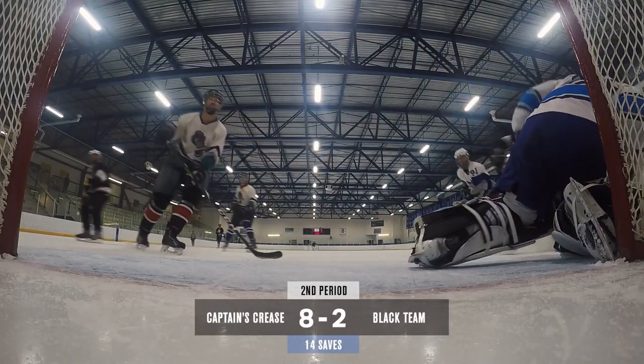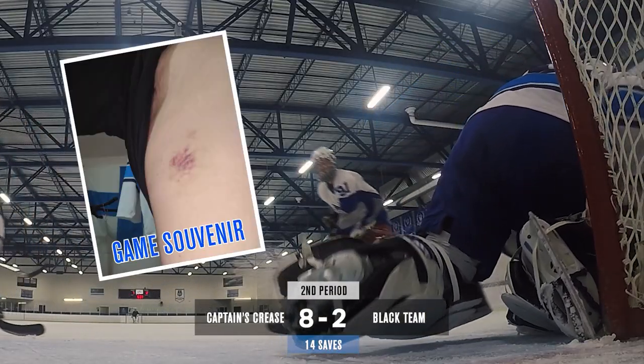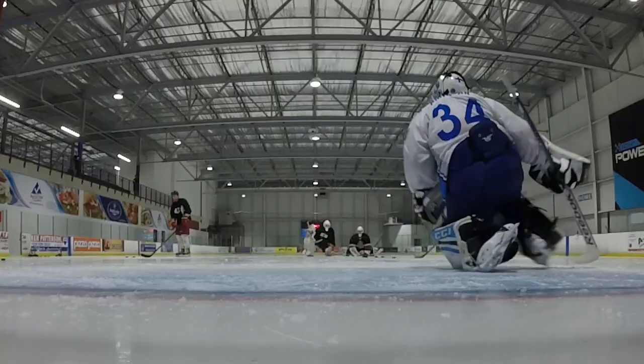Moving on to the chest protector, this is the Vaughn Ventus LT90. This is actually a special edition that Dukes was stocking at the time, so it's a little bit different from the retail version — it's got a little more beefy padding and HD foam in certain spots to make it more protective. It's closer to what Cam Ward was wearing around 2014. I got this about the same time as the pants. In terms of durability, they've been absolutely great. I've had more stingers in recent times, but that's due to the padding breaking down, so I'll probably need to upgrade in the next year or so.